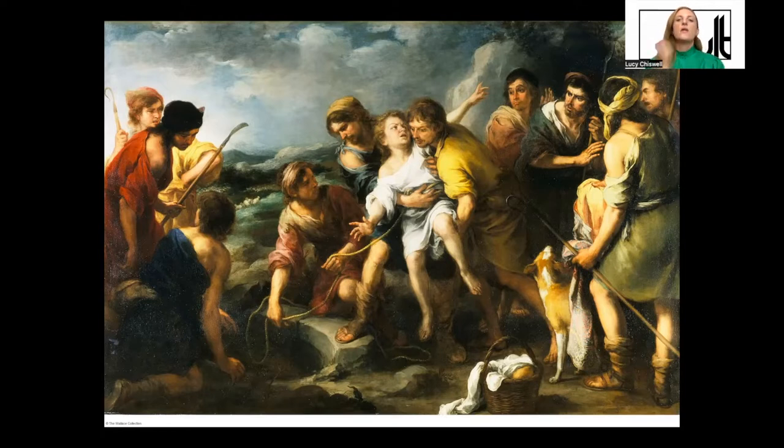Separating that group of figures and the other larger group is a stone well with a rope dangling into it. The figure kneeling on the well in this pinky color is holding onto the rope in both hands, which leads our eye up to this boy in white — the rope is tethered around his waist. Two other figures are holding him, again in pinky-red, blue, and yellow, giving the impression that he is headed for the well.